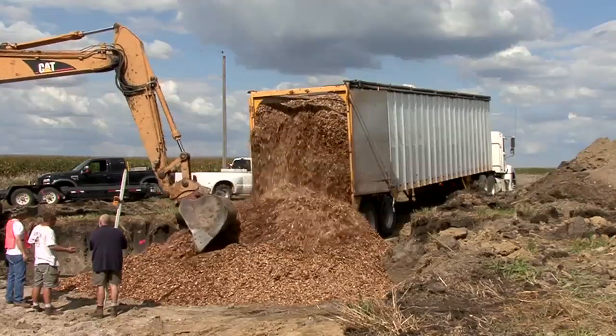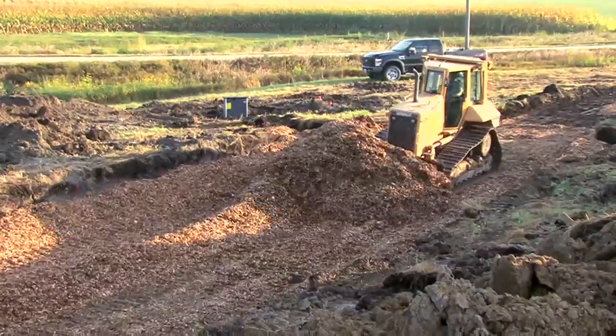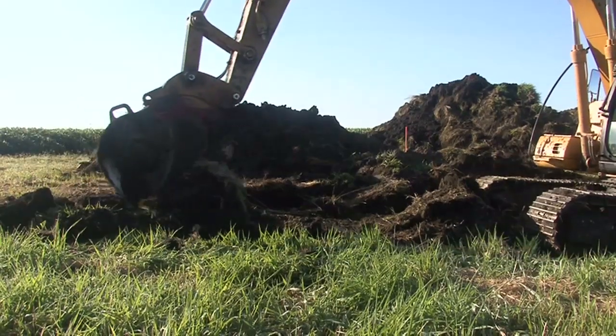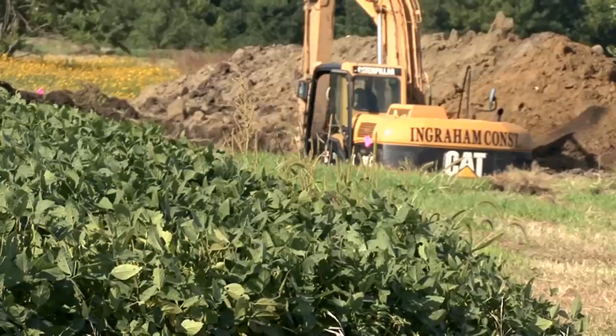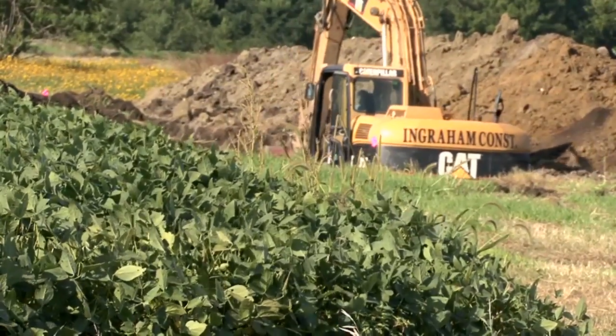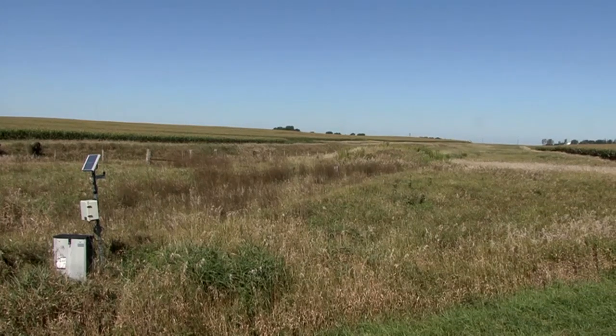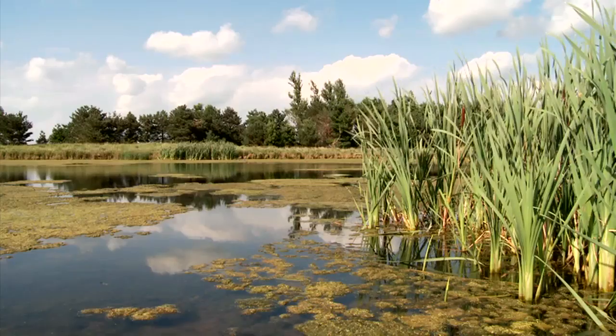There's still a lot we don't know about bioreactors, like how long they will work and how to maximize their ability to remove nitrates. But their advantages are clear. They are small and can be easily installed. They're placed at edges of fields so they don't take any cropland out of production. They can be used at sites where targeted nitrate removal wetlands can't be installed, and they can be used with other nitrate removal technologies.